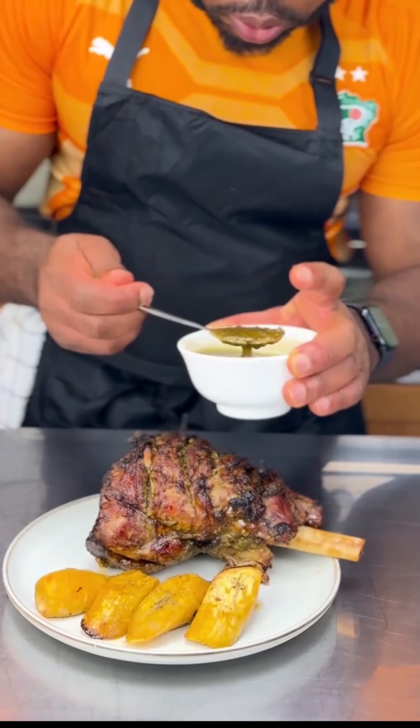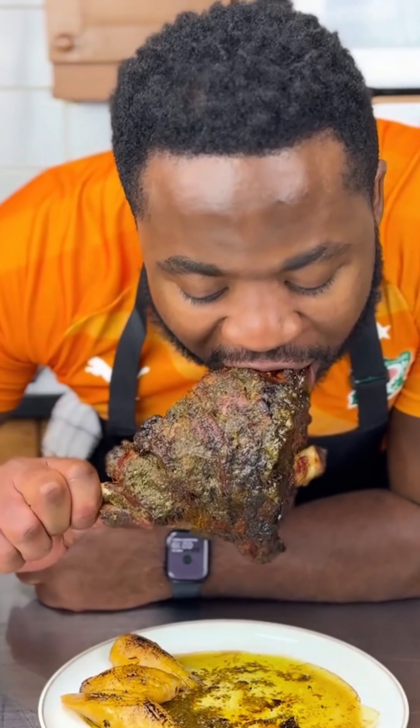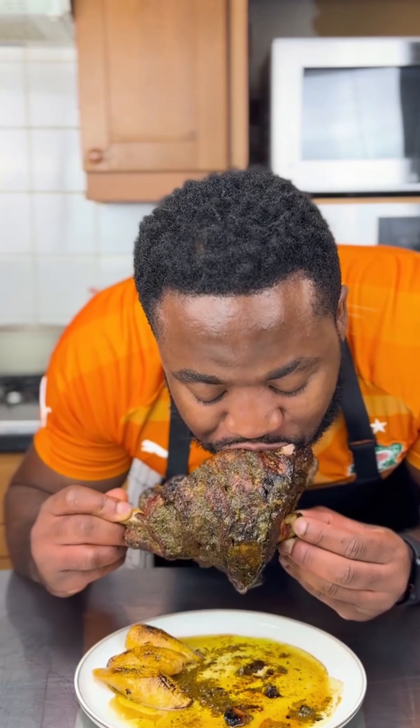It looks amazing! Adding some more sauce on it guys. Let's try it — we'll need a knife and a fork. Damn, oh lord!